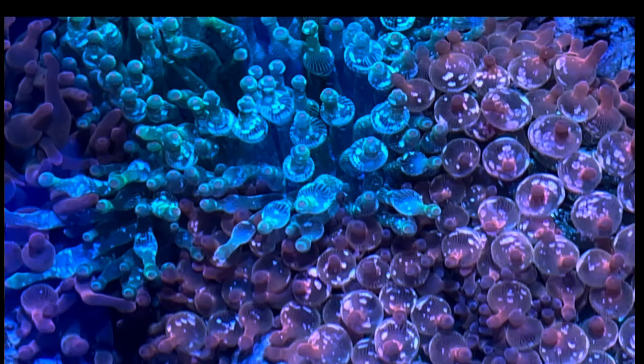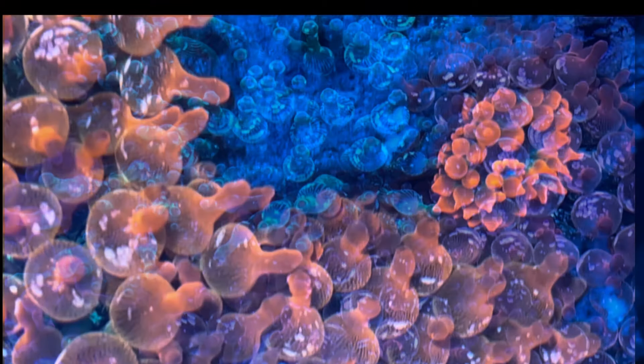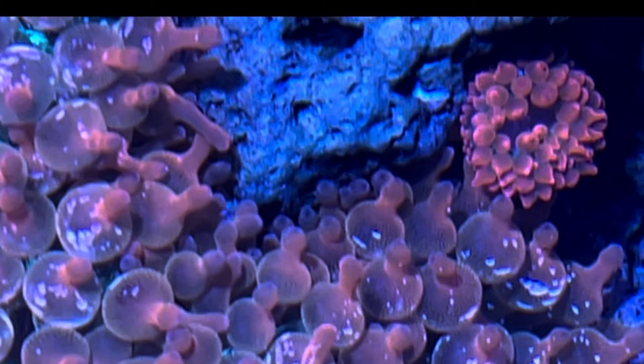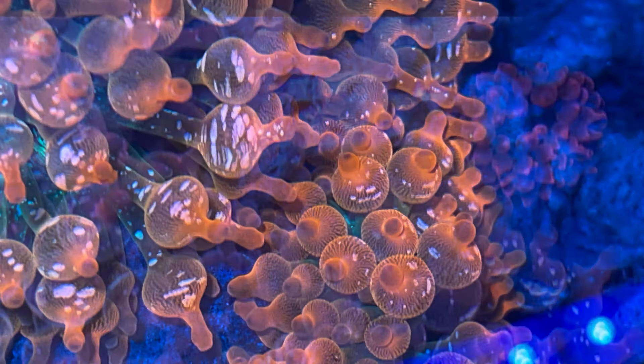Here they are under white — you can see what their different appearance is under the different light spectrums. Again, I do think they get benefit from the variety of spectrums versus just one consistent spectrum of blue only.